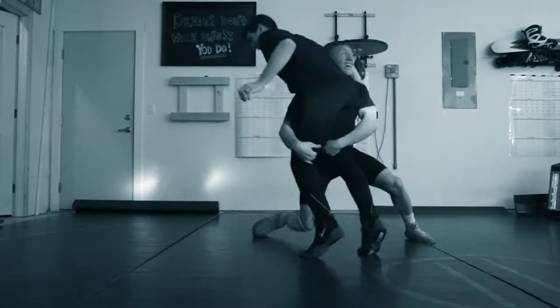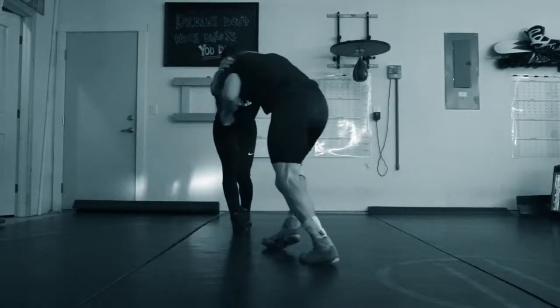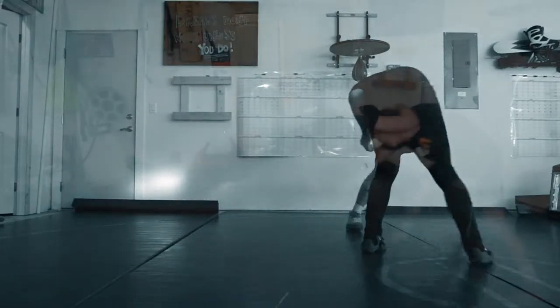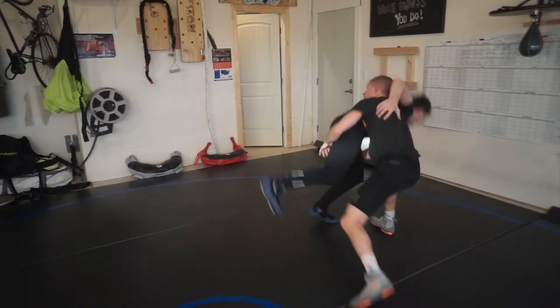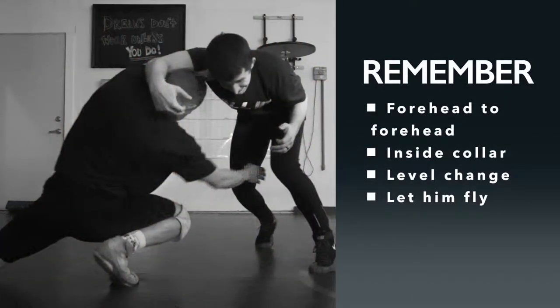My attack arm is down and I can hit my high C, I can hit a double. I might even end up in a single leg if I go double and he turns his hip. Inside collar tie, circle into my shot — and try not to dip your head too much as you take that shot.